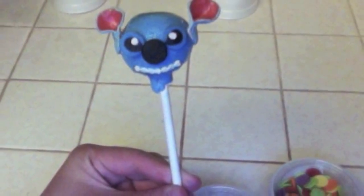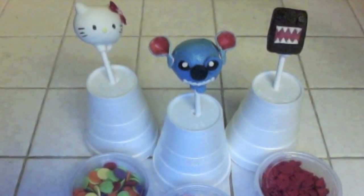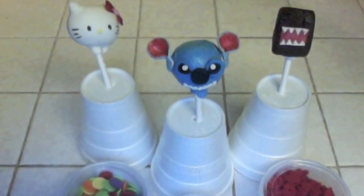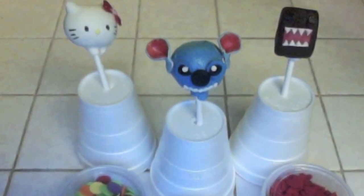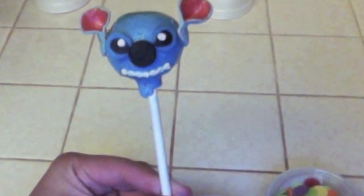Continue with the remaining cake pops. By the time you have attached all of the ears, you will notice that the ears have started to droop — that's fine. Reshape the ears so that they stand up, and if you use a small paint brush to apply melted candy coating to the back and edge of the ears, when it dries, the ears will remain standing.